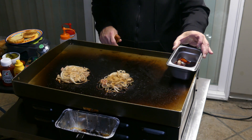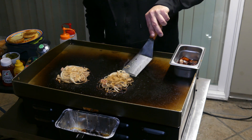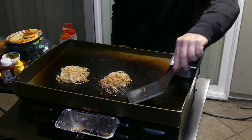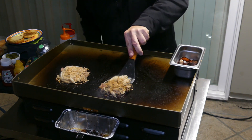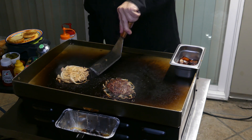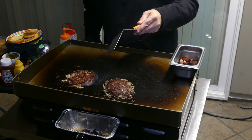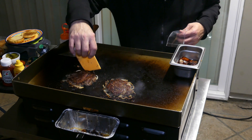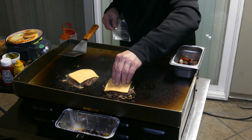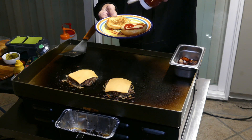Putting the bacon back on — I have it in a little hotel pan. Time to flip the burgers. This spatula has beveled edges which definitely helps. Oh nice — very nice! A little cheese, more cheese on the top bun.